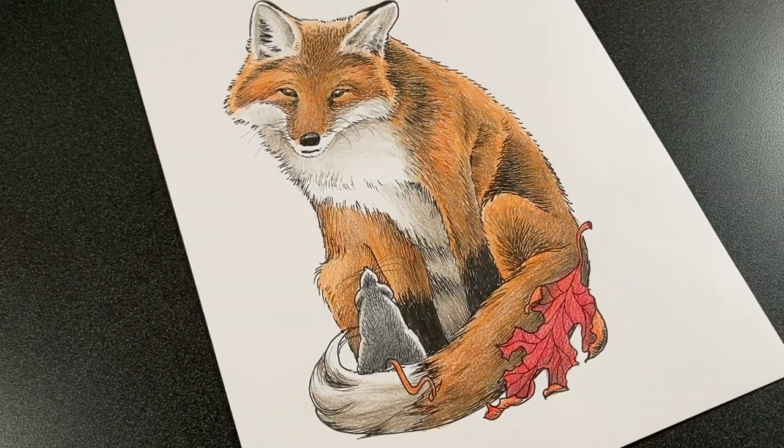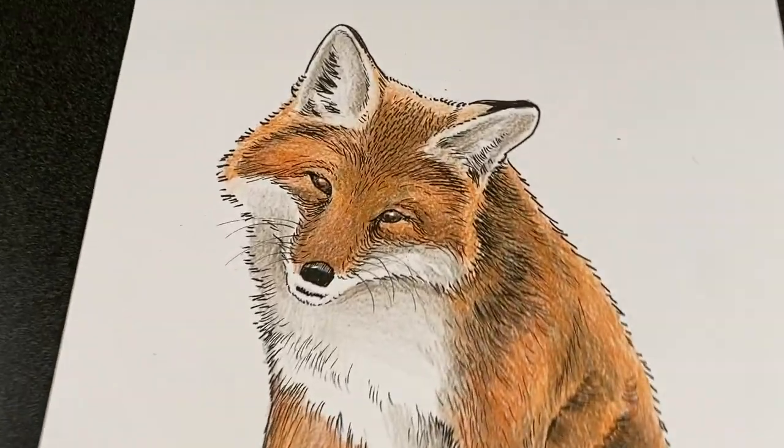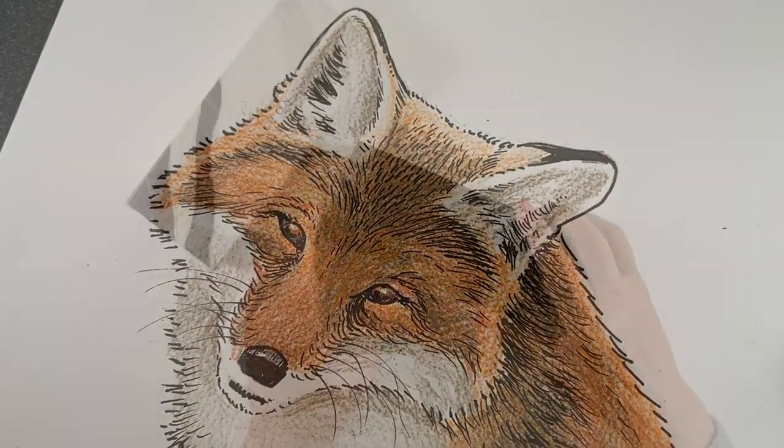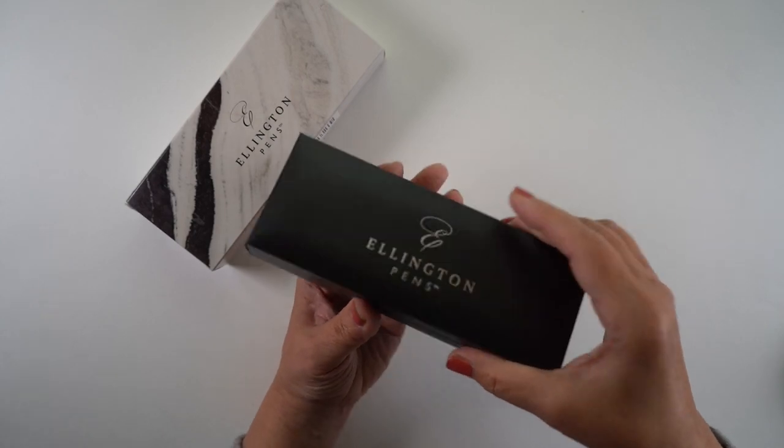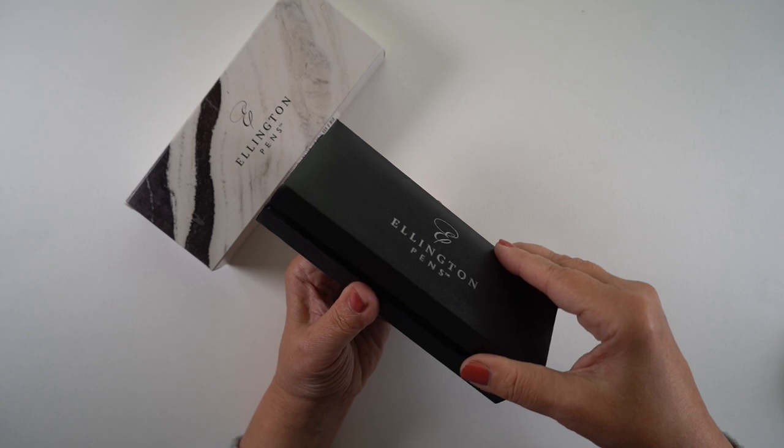The smaller one is actually going to have the full video available elsewhere and the printable, so you can just go get the printable and color it if that's all you want to do. The fox and his little mouse friend — and I'm going to do a deep dive on the Ellington pens. Let's get to it.